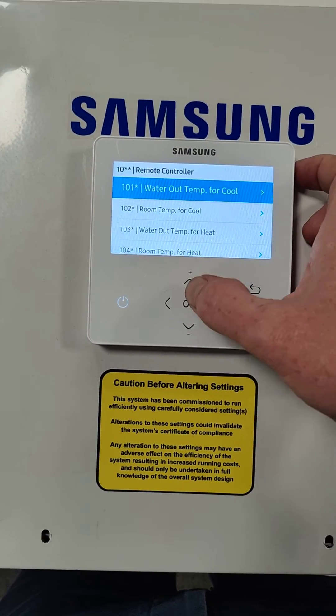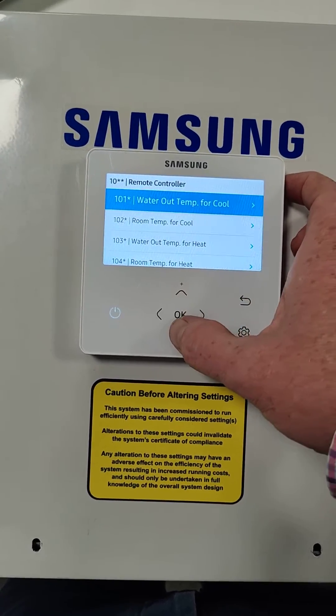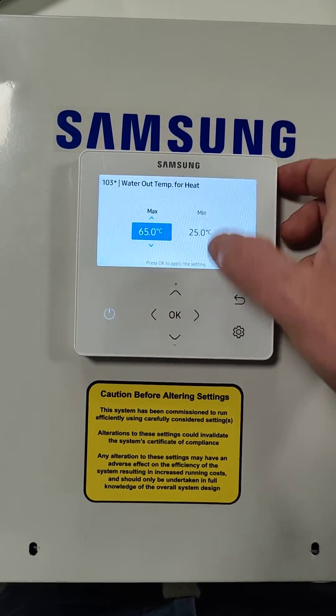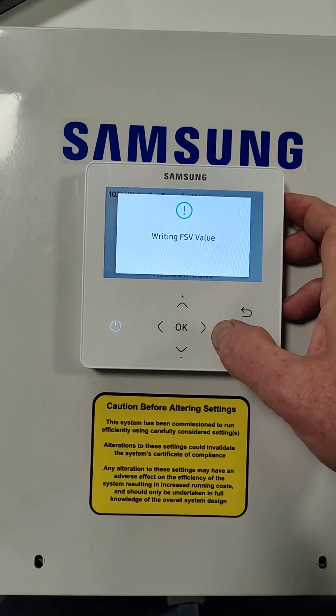Field settings, number 10, click OK to go to 1031, press OK.